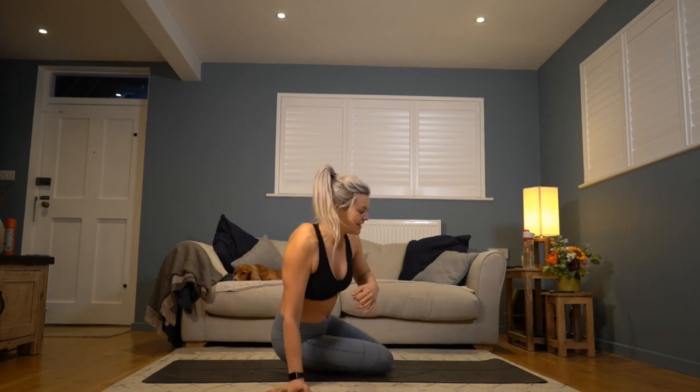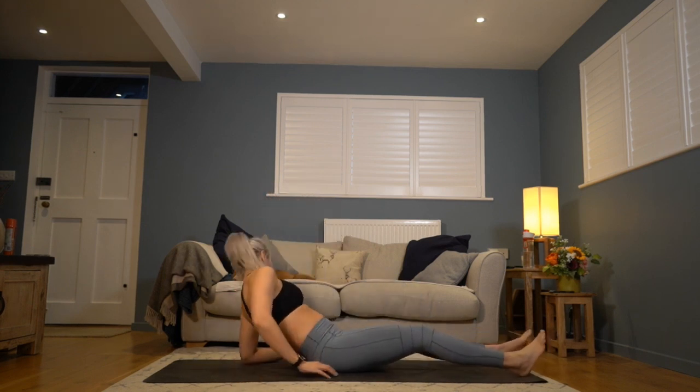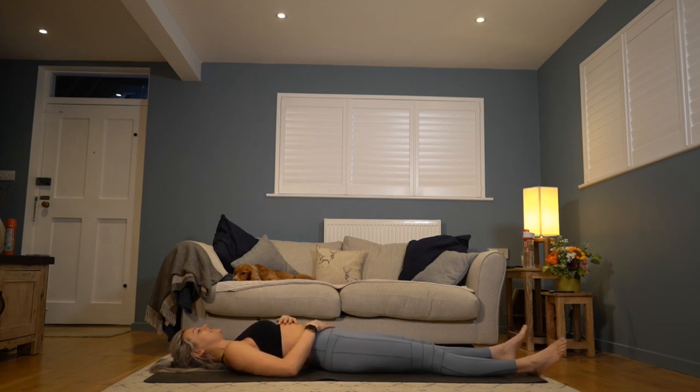Instead of seated we're going to start lying on our backs today, so give yourself a moment to come down and get comfortable, all the way down. Let your head rest comfortably onto the mat. Take your last few fidgets to find a comfortable position before allowing yourself to become still. Your hands can either rest onto the floor alongside you just like your shavasana, or rest one hand onto your belly and one onto your chest to help you tune into your breathing.